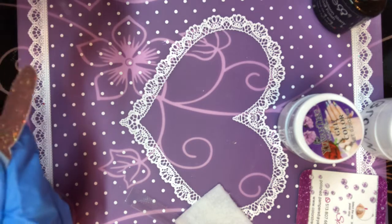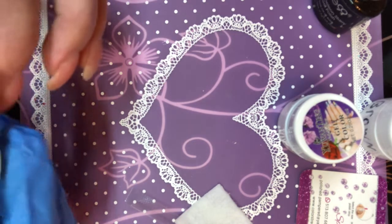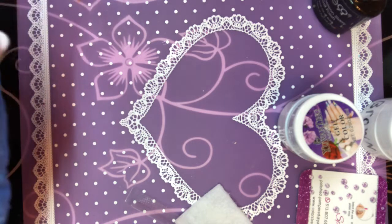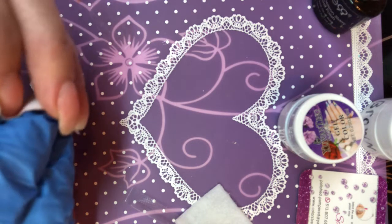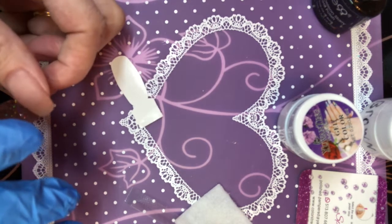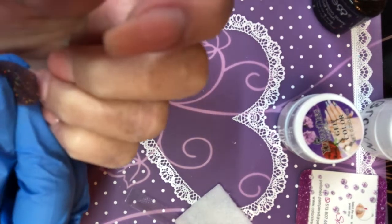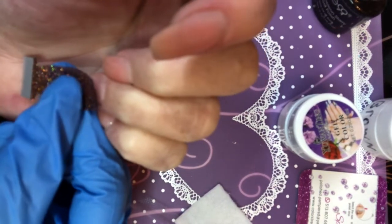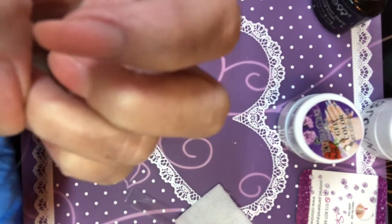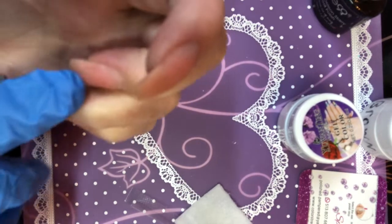Okay, pull that off. Here we go — that's pretty cool! And like I said, I have got my nail all ready to go. It even smells like polish, guys! So let's press this down.